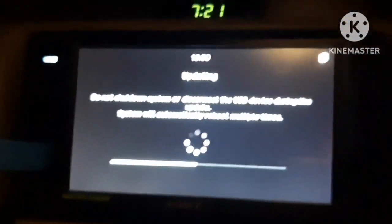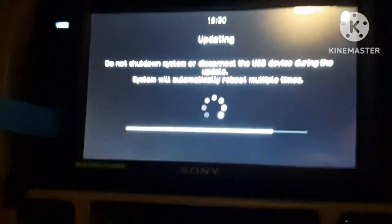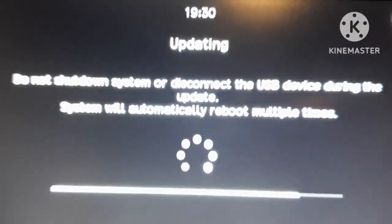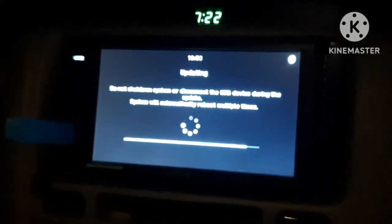The update is going on — you can just wait and watch. I am pausing the video so as not to take too much time. The updates are still going on; it is around 80 percent completed. When there is an update going on, ensure the USB remains intact and do not interact with any system settings, as it may disturb the process.